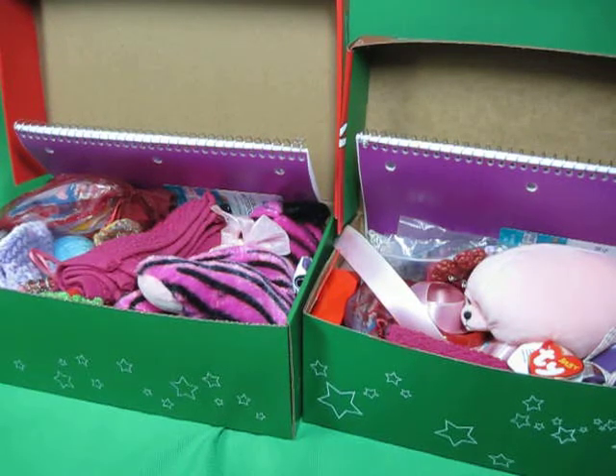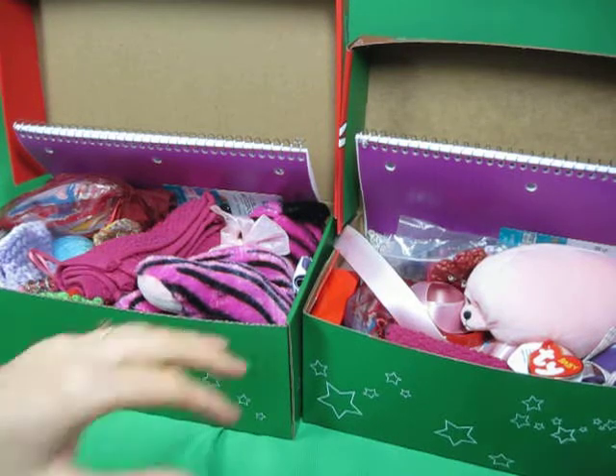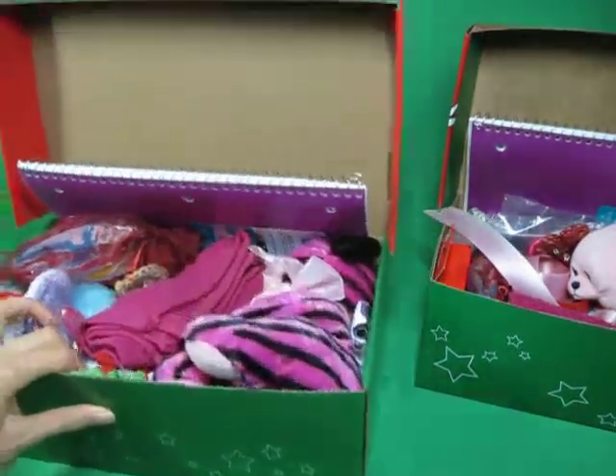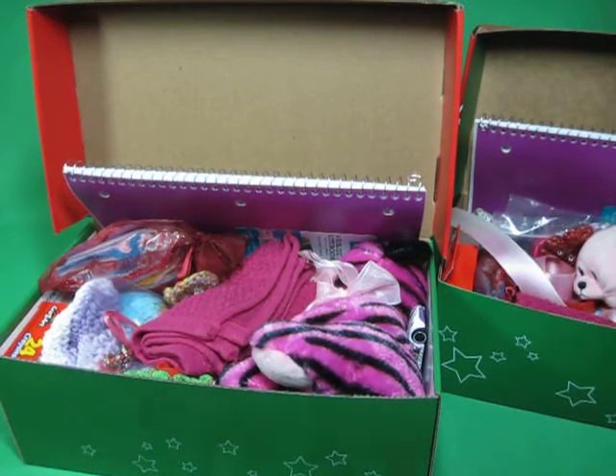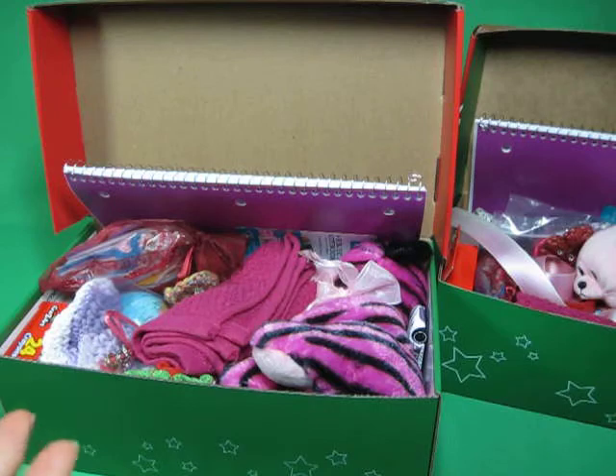Hi, so now I'm going to share with you the 5-9 girl boxes — a couple of the 5-9 girl boxes my sister packed. Our family splits up the ages, and my sister actually does both 5-9 age groups because we pack less of the 5-9 since those are the most common things. She packs about the same amount as us, but split between boys and girls.